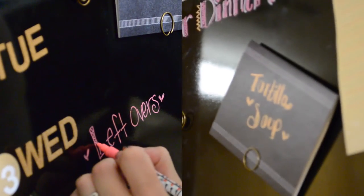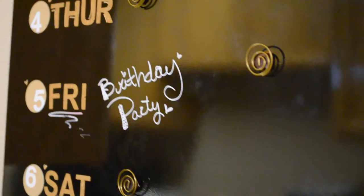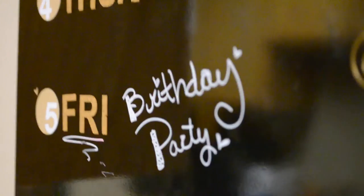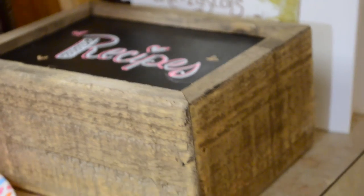I hope you guys like this DIY! If you do it, don't forget to tag me — Auntie Tay on Instagram. There's also a scripture I found that I put below if you want to see what it is. Don't forget to subscribe, I love you guys, and share some of your favorite recipes with me if you have some. See you later, bye!